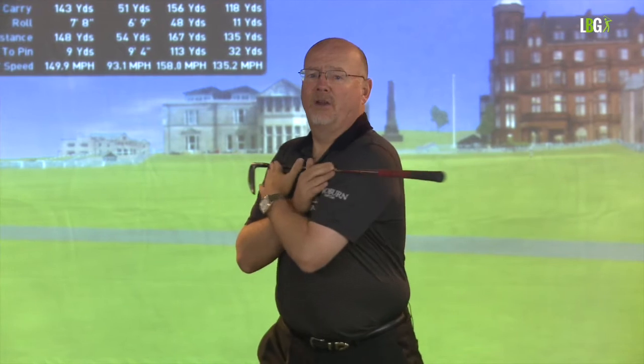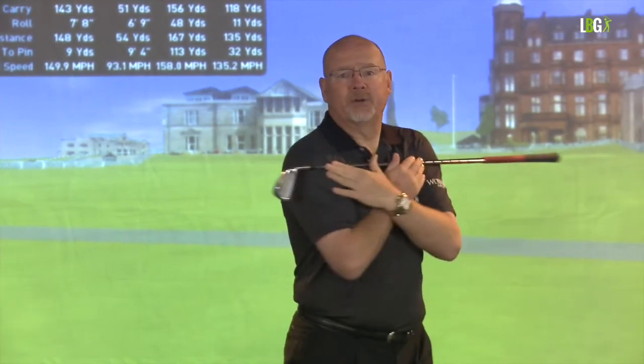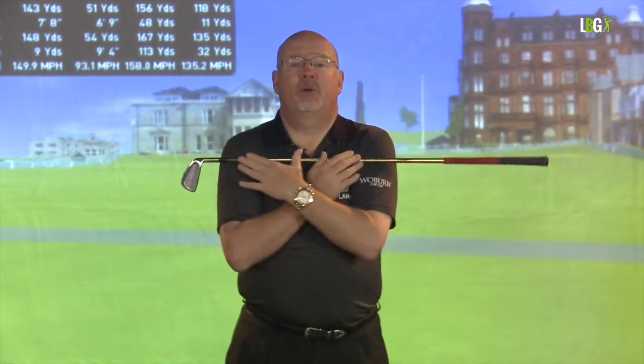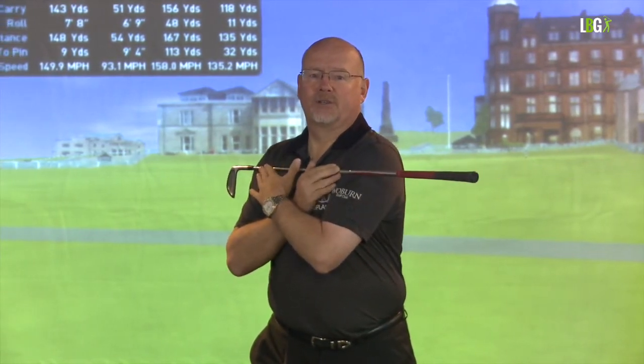Full power from the shoulders is when I go for a complete 90 degrees, and then I release through with the club, my hands, and my arms. Now we can build up into quarter, half, three quarter, and full. This is a quarter of a shoulder turn, this is half a shoulder turn, this is three quarters, and there is full.